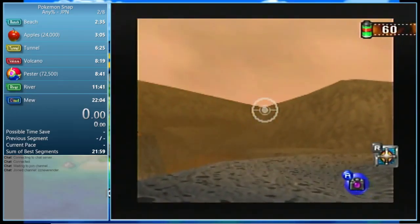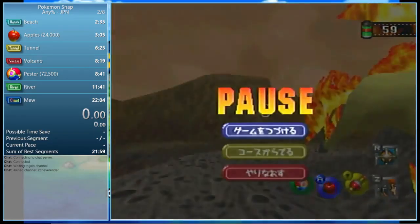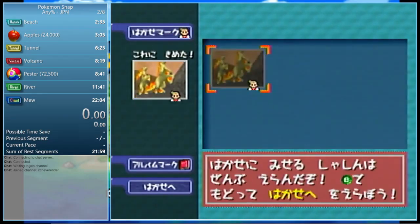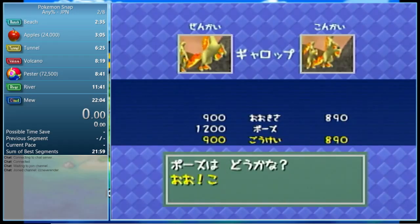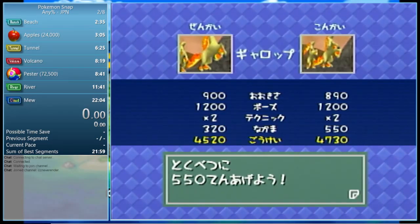Zoom — wait — there — throw an apple. Try and wait a little bit — get as close as possible. 4730! I think I got more points because there were more Pokémon in the background. Same size, pose doubled, and I got a whole lot of Rapidash in the picture. So 4500 is more consistent, but if you get it right you can get 4700.